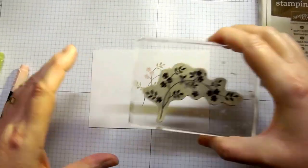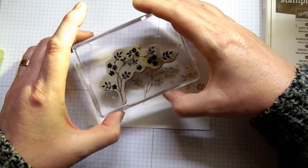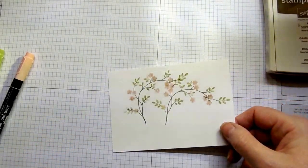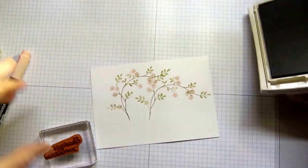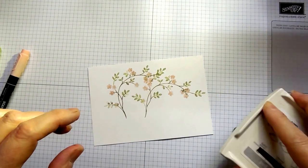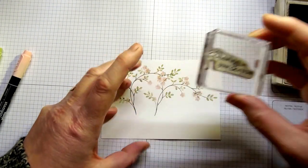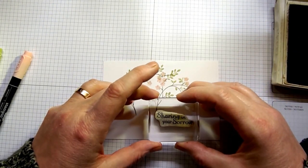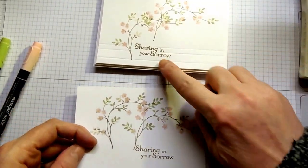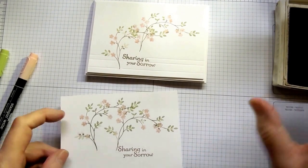This time we're going to offset the second tree — we can go up or down; I think I'm going to go up this time. Each card will always be unique depending on how you feel and how it comes out. I'm using the 'Sharing in Your Sorrow' stamp for the sentiment. Remember when starting out to have the rubber of the stamp facing upwards when you ink it up. Can you see the difference in quality between those two images? This one is the marker and this one is the ink pad.